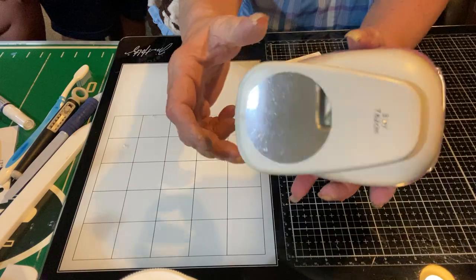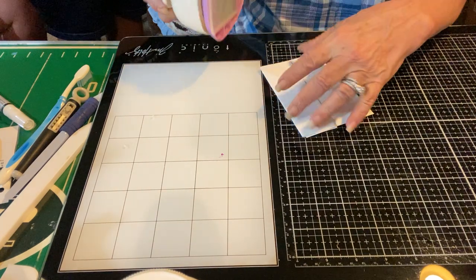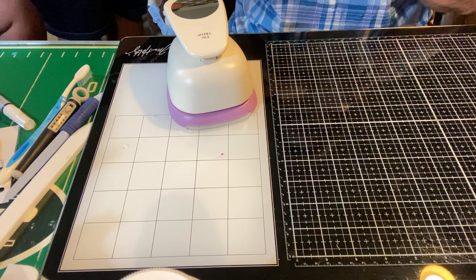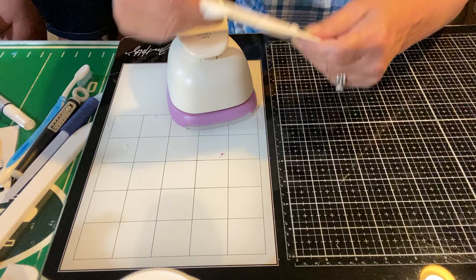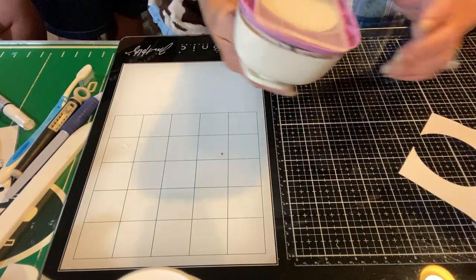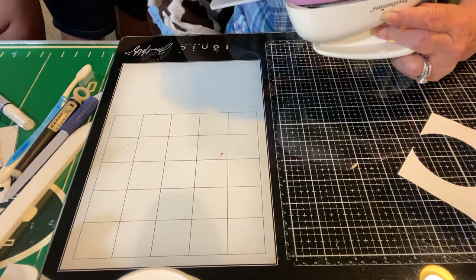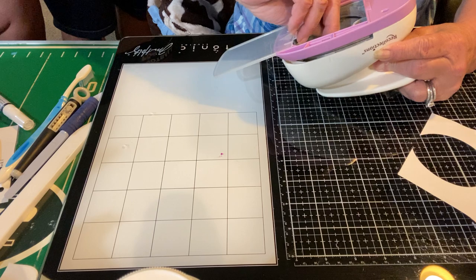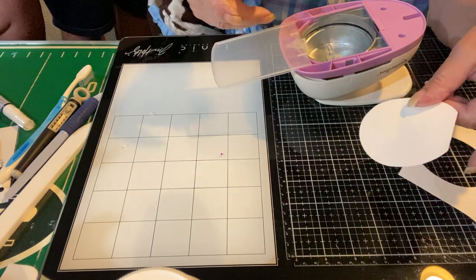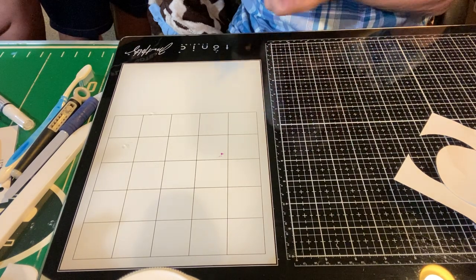What is the iron used for? Okay everybody, this is the iron, right? Doesn't it look like an iron? But it's a punch. This one is a large circle punch. Now you've got a circle — now I've got a circle if I can get it out. This would have been a nice circle if I didn't rip it and just use partial page. But that's what my punch does.